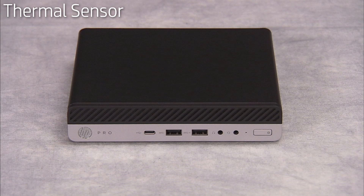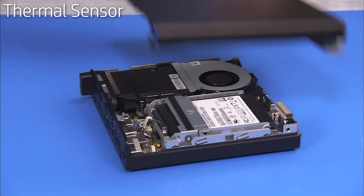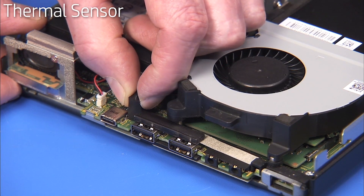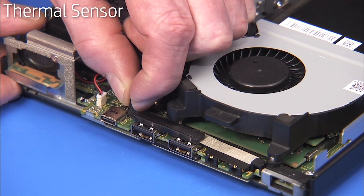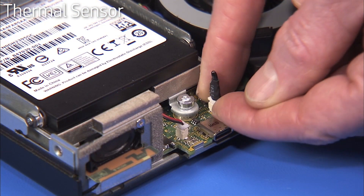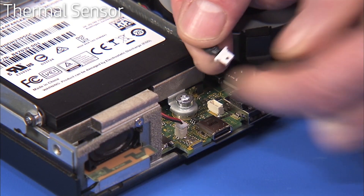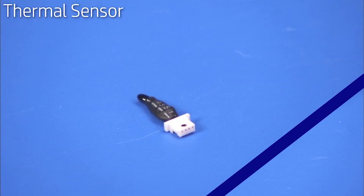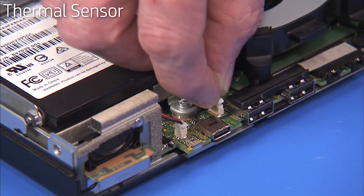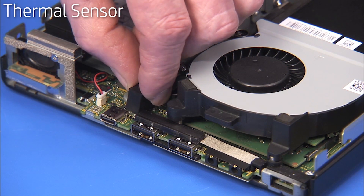To remove the thermal sensor, first remove the access panel. Pry off the foam covering the connector end of the thermal sensor. Detach the thermal sensor connector to the motherboard and pull it out of the unit. To replace the thermal sensor, reconnect the thermal sensor to the motherboard. Press the foam back around the thermal sensor onto the motherboard.